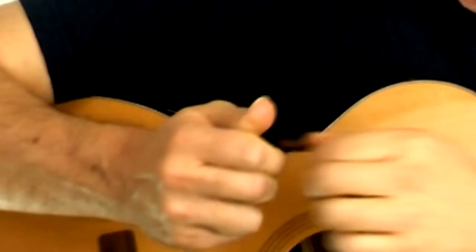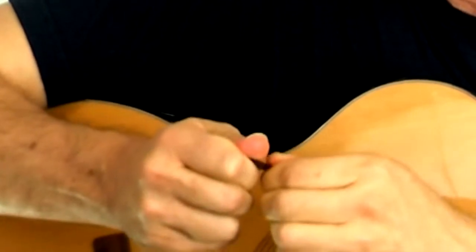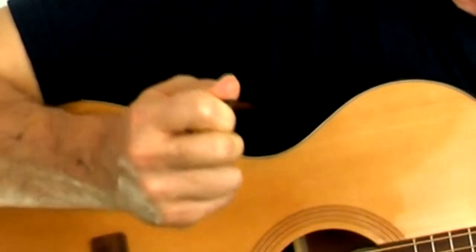Too loose, too tight and it can't wobble — see, rolling back so it looks like this. When I'm doing melody, I actually tighten up on the pick because I don't want it to wobble. But for strumming, to get a smooth strum, you want the pick to wobble a little bit.